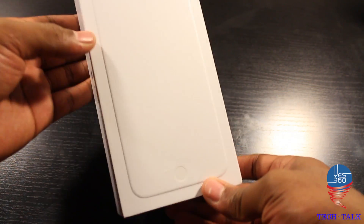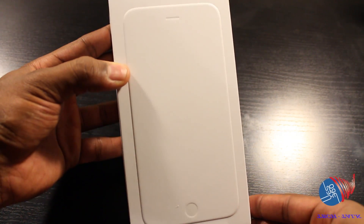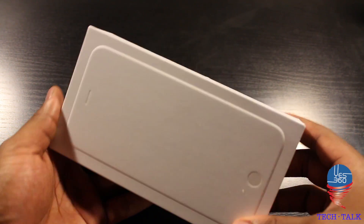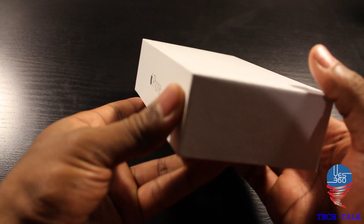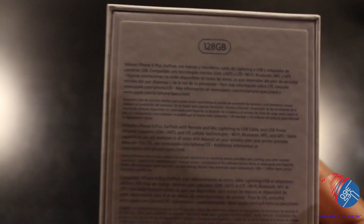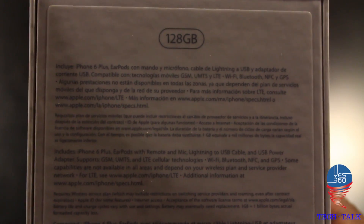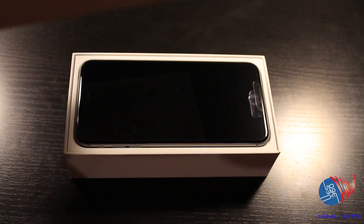So if you look on the box you'll notice that it doesn't show you what color you have — it's kind of just a guess, a bit of an embossment on the box itself showing the outlines of the iPhone 6 Plus, and it says iPhone on the sides, nothing on the top. This is the iPhone 6 Plus 128 gigabyte version, Space Gray.